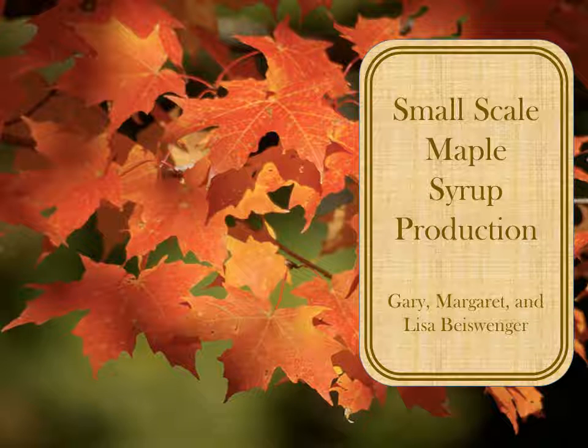Out in the hills of Pennsylvania, Gary and Margaret Beisinger, mom and dad, begin closely monitoring the weather forecast every February. They are looking for an optimal blend of warm days and freezing nights, the ideal combination to make maple sap flow. This will be their fifth season making maple syrup.